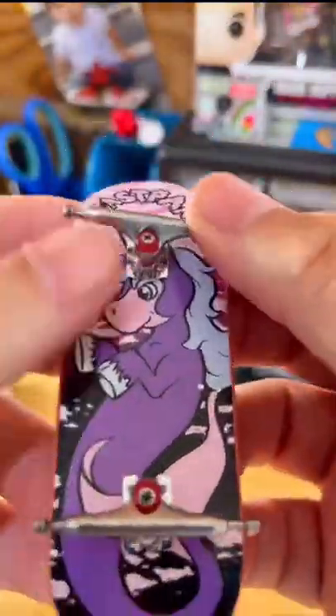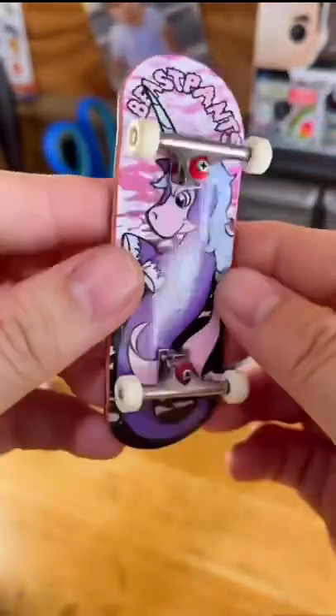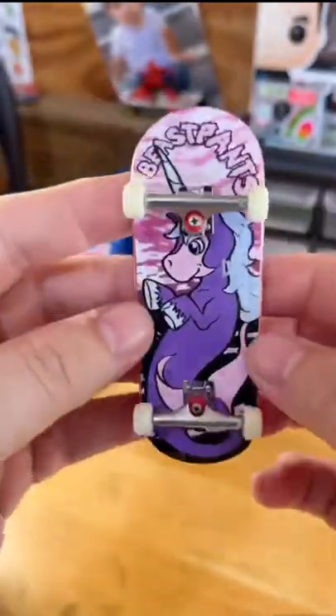Dynamic trucks with dune lagoons floaties are a match made in fingerboard heaven. And thanks to my homies over at Playhouse Fingerboard Shop, we're gonna be rolling around on some performance white pyro wheels. And we're gonna top all that off with the only tape to grace my top plies — the tape, the myth, the legend, the secret tape.